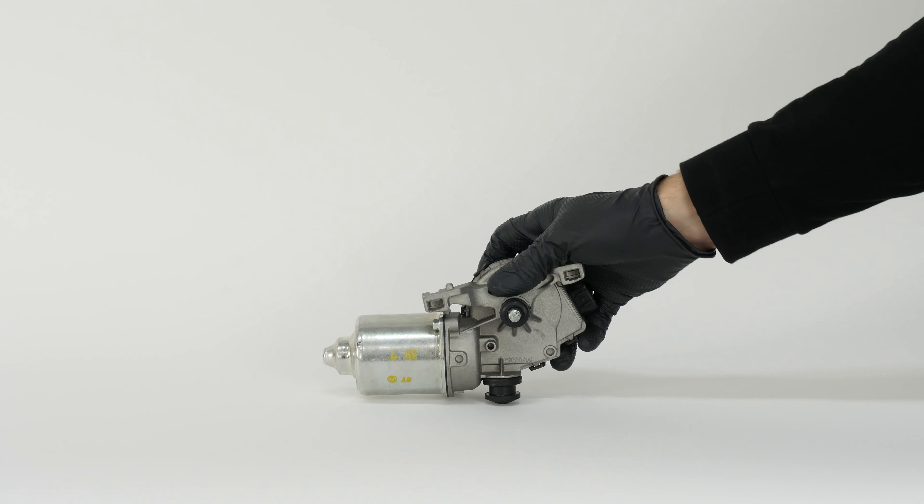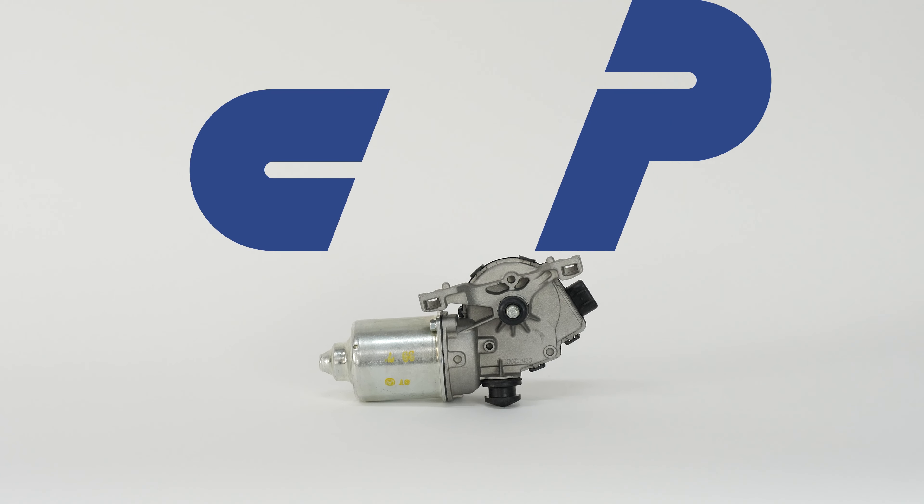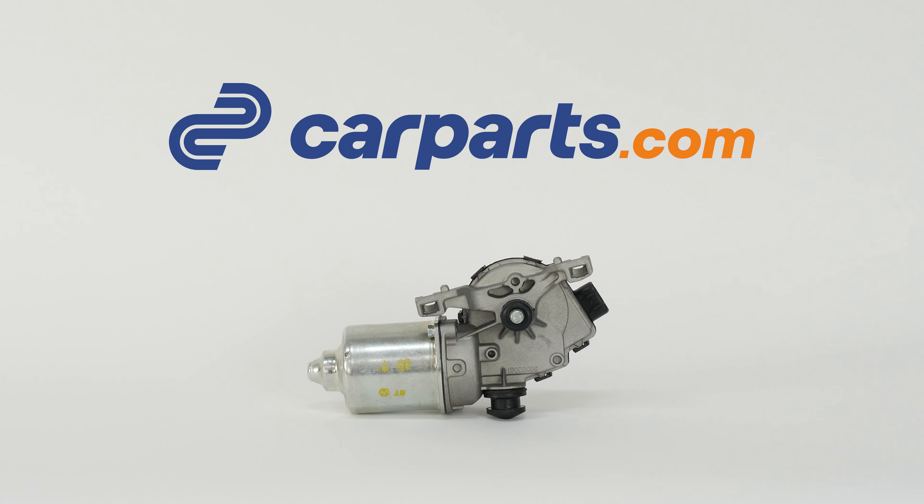You can find the front wiper motor used in the video on the CarParts.com website via the link in the description.